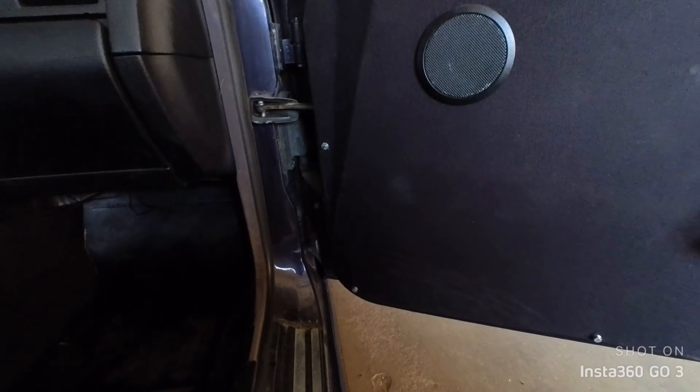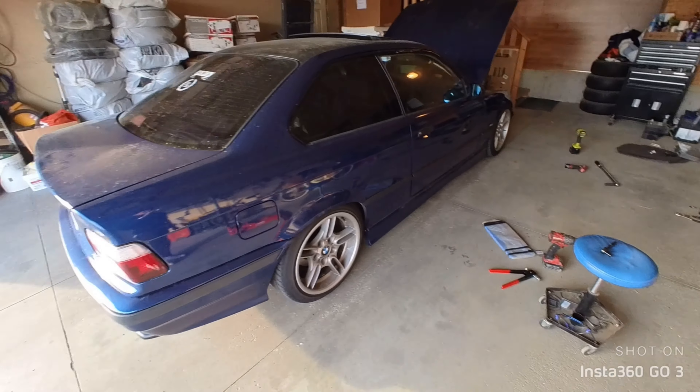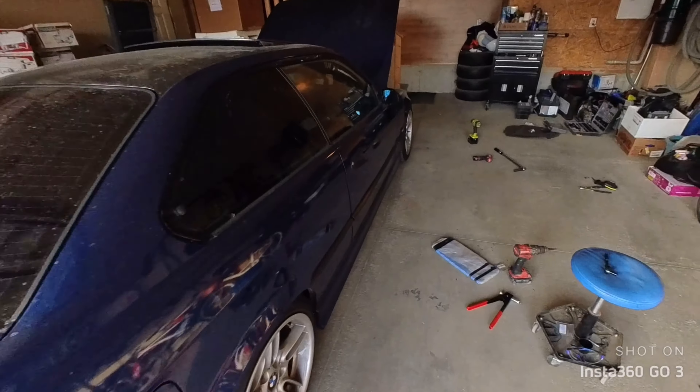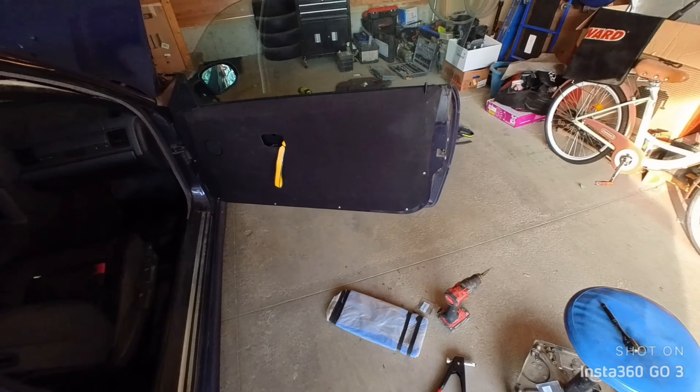There you go — now it's not freaking flopping around like a stupid door, like an E36 door. I gotta do the driver side as well, but I'm short on the rivets, or the rivet nut inserts.